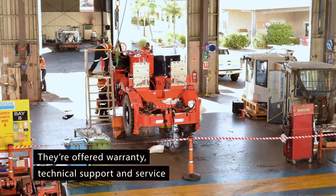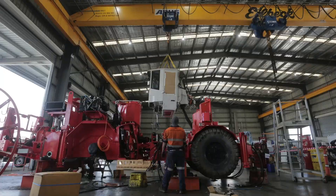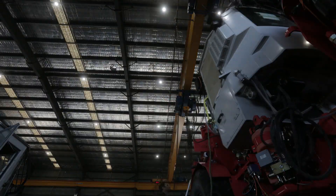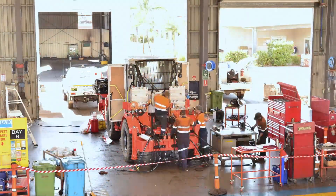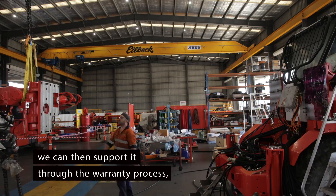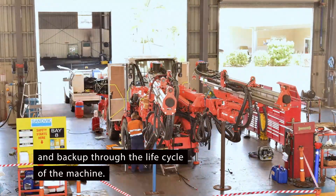We offer warranty, technical support, and service for the next life cycle of the machine. Once the build leaves here, we can support it through the warranty process — technical support, spare parts, and back-up through the life cycle of the machine.